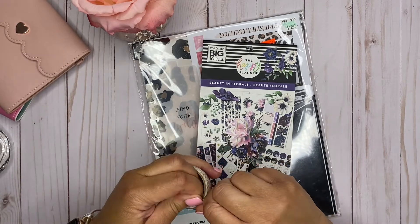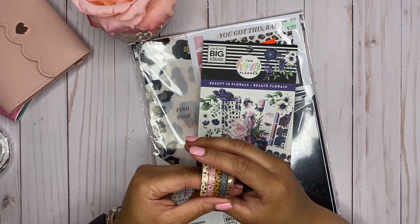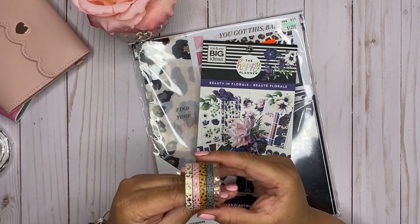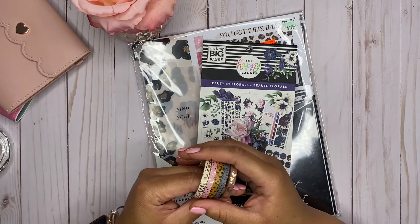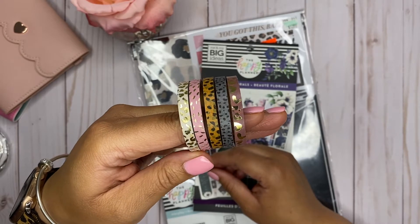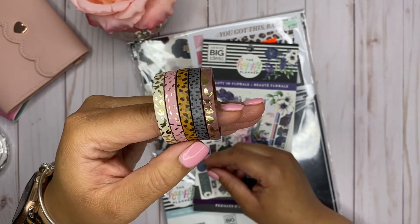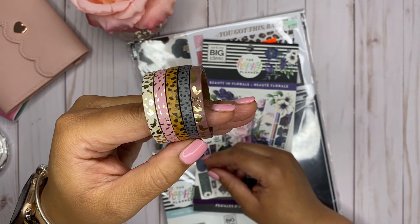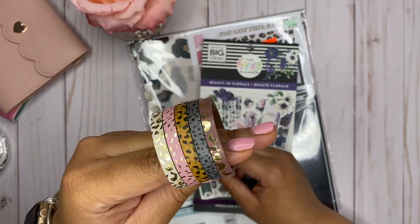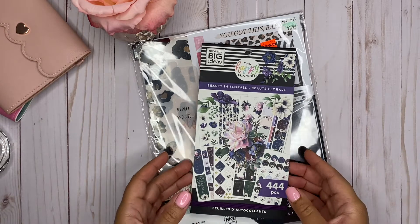It originally retailed for $5.99, but if you wait for their sale you can get it for half price. I'm going to go ahead and open this up. As I've come through my planner journey I noticed I'm a fan of not the skinny skinny washis — I tried those and I really didn't like them. This is about a perfect size to me. These are super cute — the first one is like a tan print, the second is a pinkish mauve color, and then you have a blue and then one in the purple family mixed with a little bit of gold. These are beautiful and I absolutely love them — I even picked them up for full price.